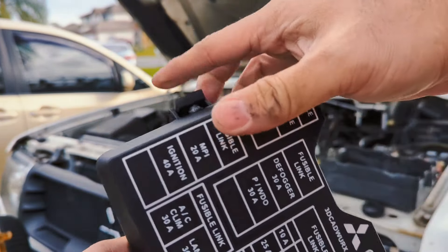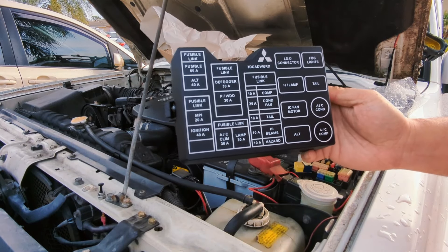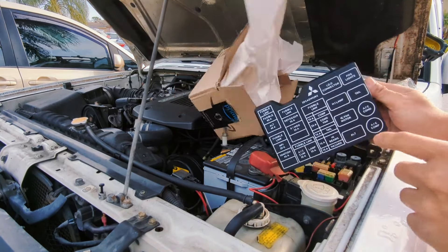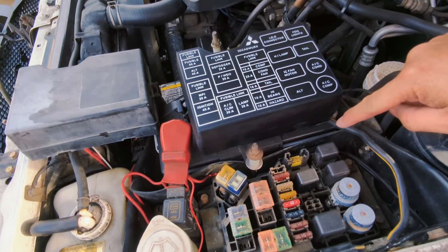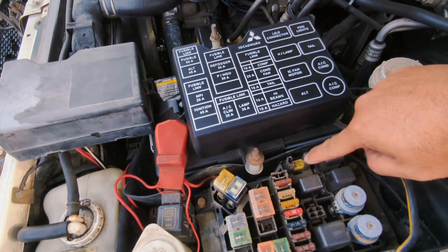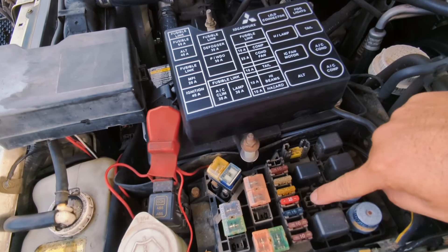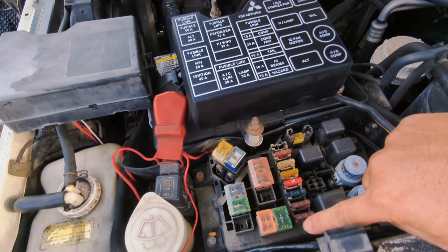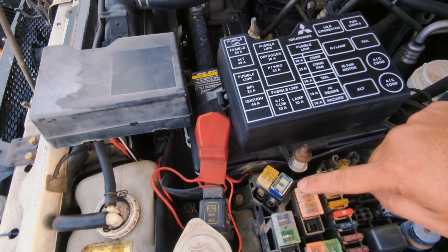I'm pretty impressed with this. Everything is here. I'm kind of familiar with the diagram because I've messed with it, and this is pretty much all on point. We'll compare it to show you what I mean. Those are the relays for the AC right there. Fog light, tail light — it's all on point. Headlamp relay. Alternator. And then you have all the fuses listed with their amperage. Everything is on point on the factory junction box.